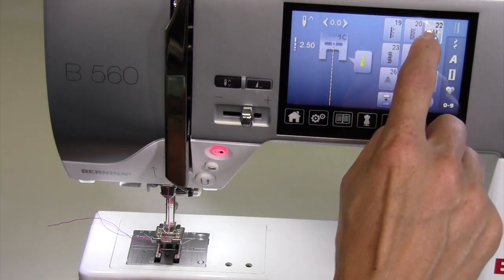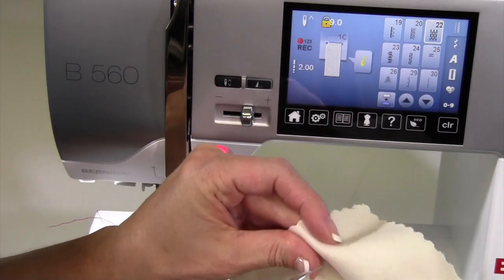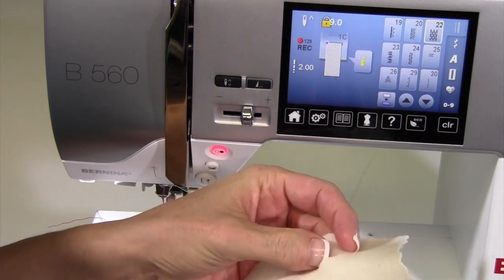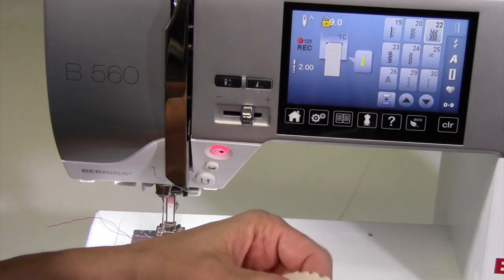Stitch 22 and 23 are our mending stitches, but don't tell other people they are machine mends — that's not what they want to hear. What if you do have something? You've got a rip, you've got a cut in your fabric, or something that you need to take care of.